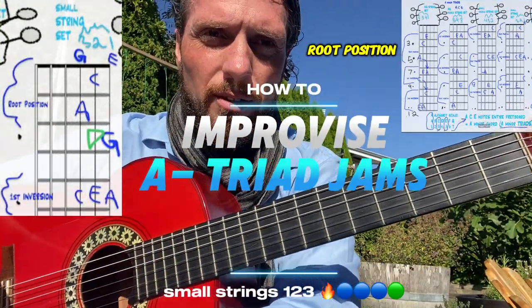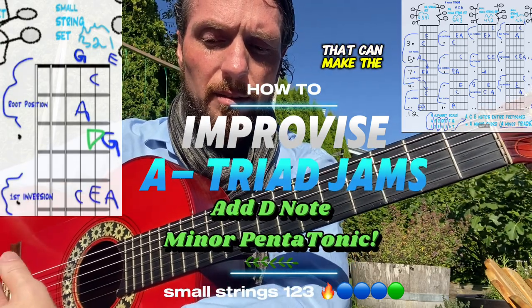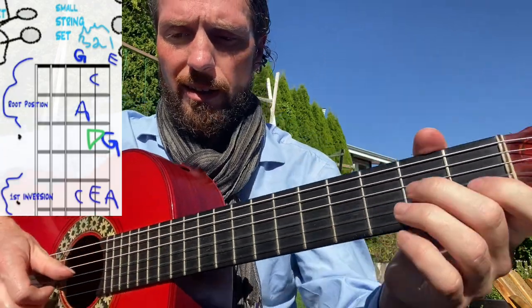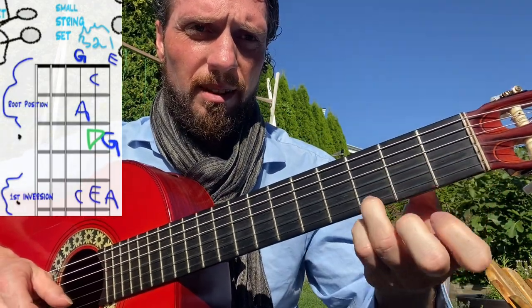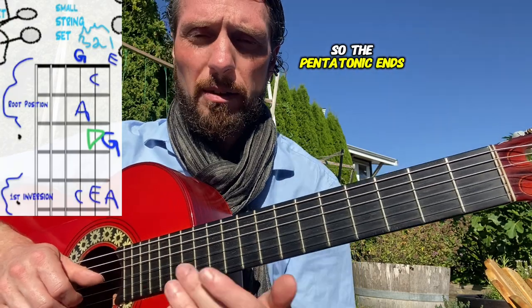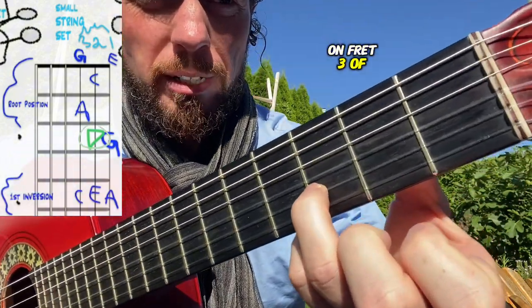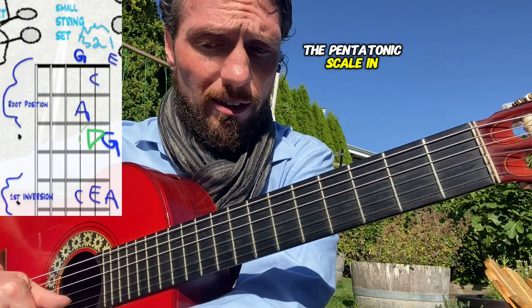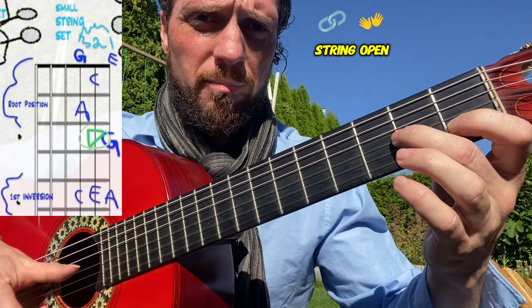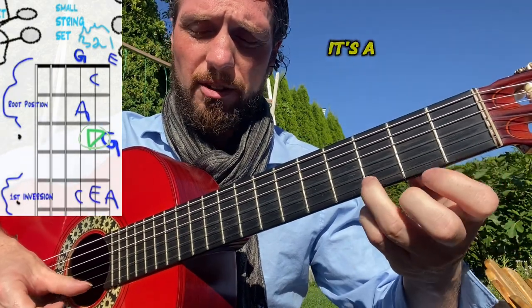Staying in the root position triad area but adding other notes from the scale can make the music more colorful. Your home base is the blue A C E triad on the first three strings of the guitar. We've already added in the low G and the high G. Now we can add in the pentatonic notes — the pentatonic is five different letters. We're adding in the D note, found on fret three of the second string. So improvising the pentatonic scale in this position gives you A, G, A, C, D, E, and G — a lot more color.